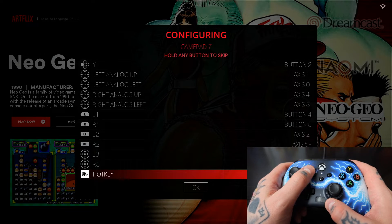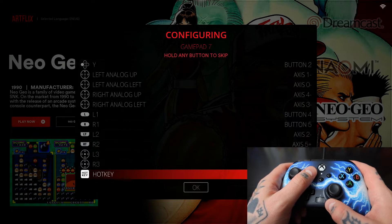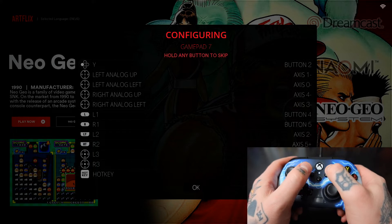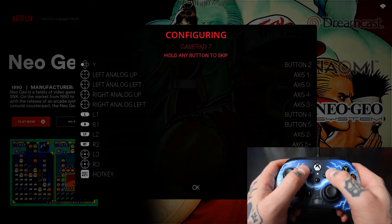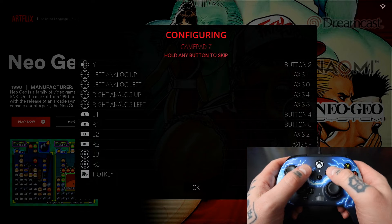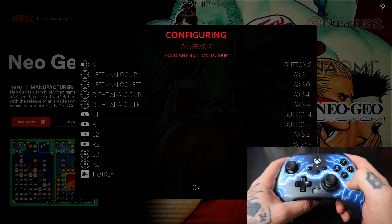Now for the hotkey I typically go with the same assignment that I used for select. You can utilize some of these extra buttons if you want — totally up to you. I'm going to give that dual assignment to the select button. All that means is when we want to exit a game we hit select and start at the same time — that activates the dual function of the select button as the hotkey. So select by itself still functions as select, but along with the start button it enables us to exit our game.